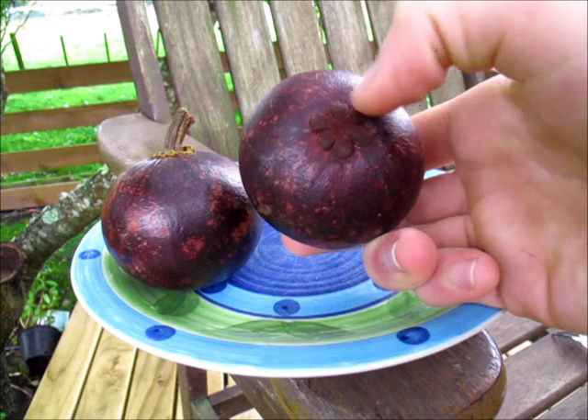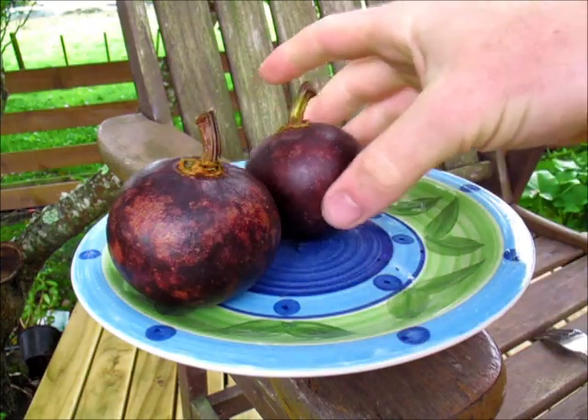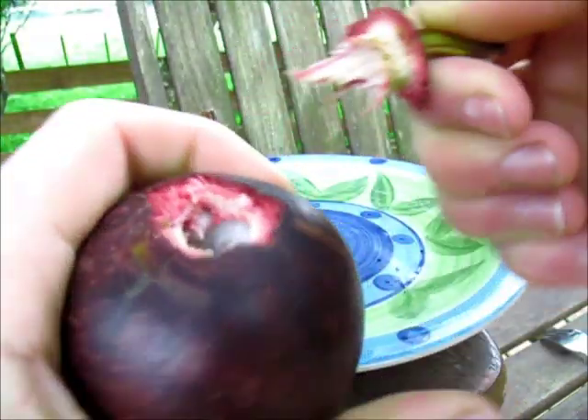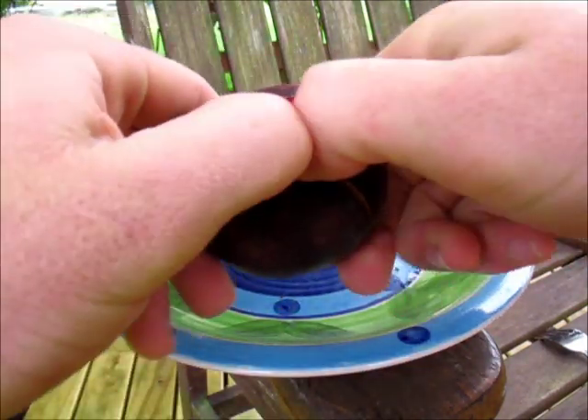Those petals correspond to the inside of the fruit, so you'll know that the inside has six segments to it. To open them, you're supposed to just grab the stalk here and give it a pull like that, which pulls that off. Then you should be able to just pry it open.